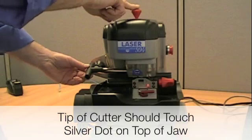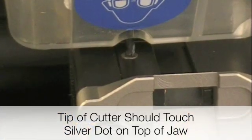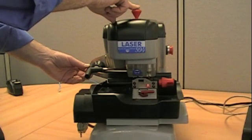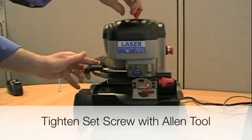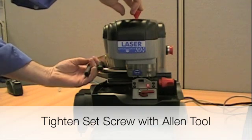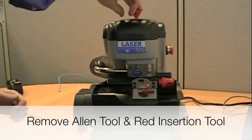Make sure that the cutter hits the silver dot that is located on top of the jaw. Then go ahead and tighten down the set screw using the Allen tool — make sure that it is tight. Go ahead and remove the Allen tool, and then remove the red tool.